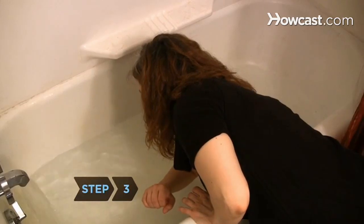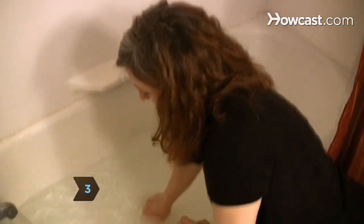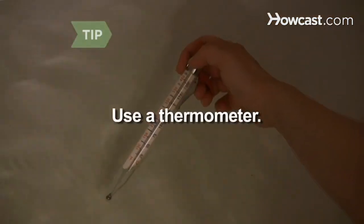Step 3. Stick your elbow in the water to test whether it is too hot. You can also use a thermometer.